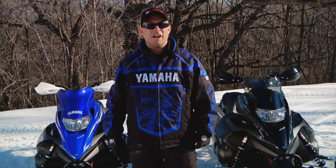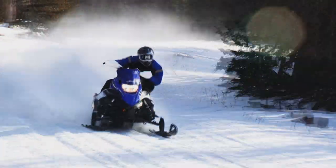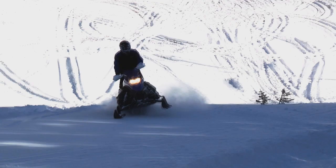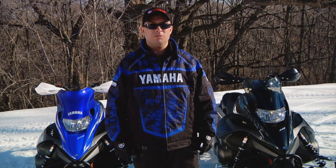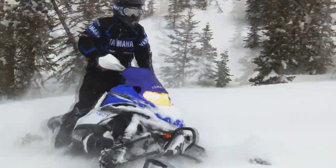Of course, the heart of any Nitro is Yamaha's high performance fuel injected triple — the same engine that has dominated the AmSnow Dynotec shootout in New York since it debuted in 2008. To date, no manufacturer has been able to put a more reliable engine with comparable performance on the snow, whether four stroke or two.